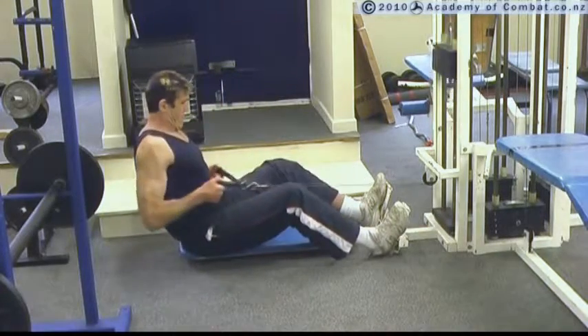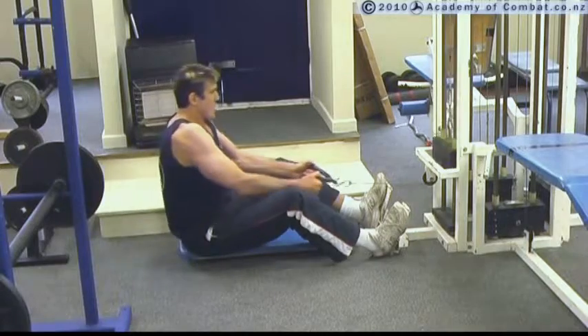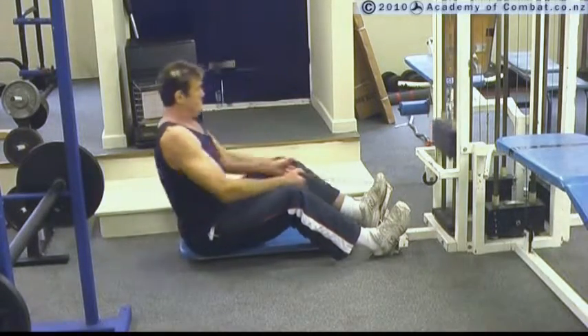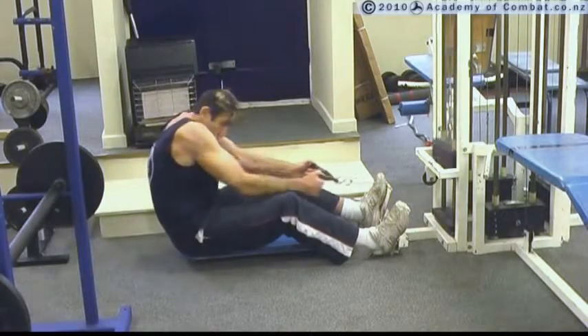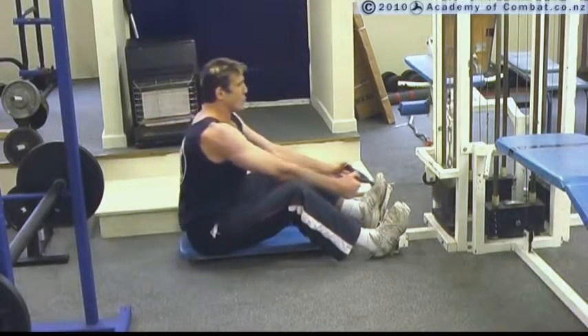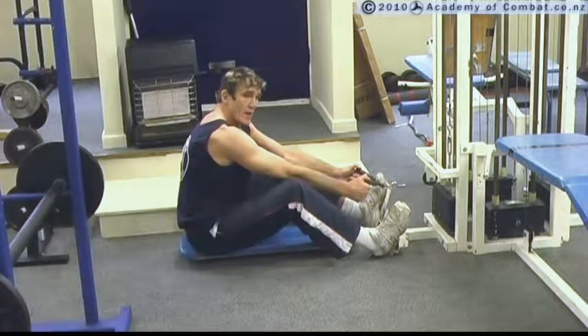Just steadily pull back, pulling the elbows back past the body and arching the back as you go. We want this, not that — we want to be here, arch the back. Pull the elbows well back, and again it's breathing out on the pull.